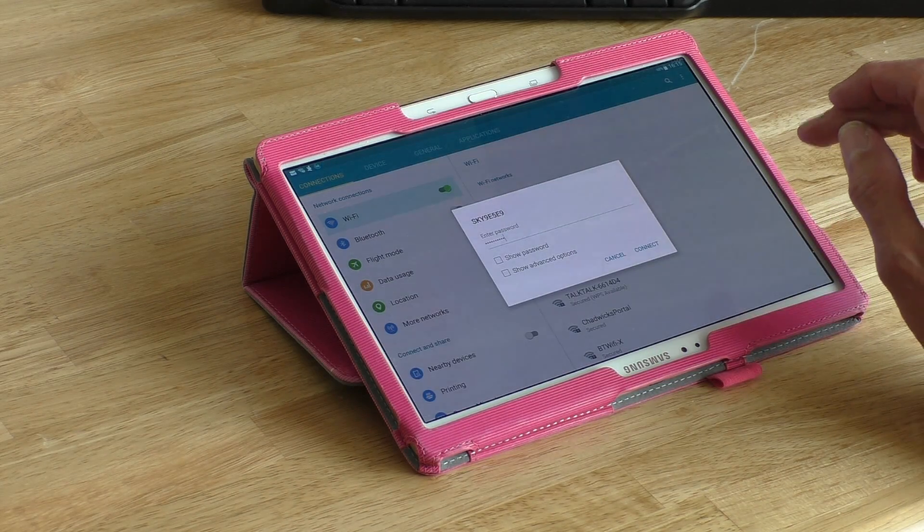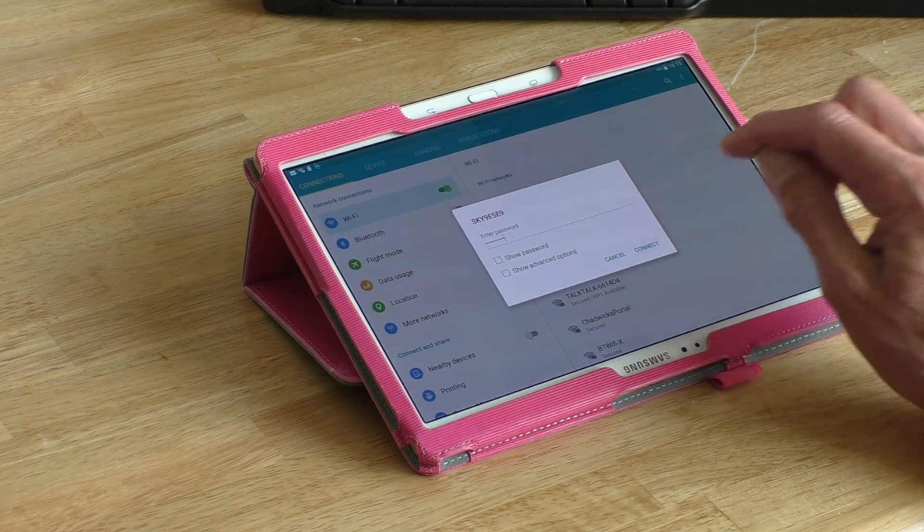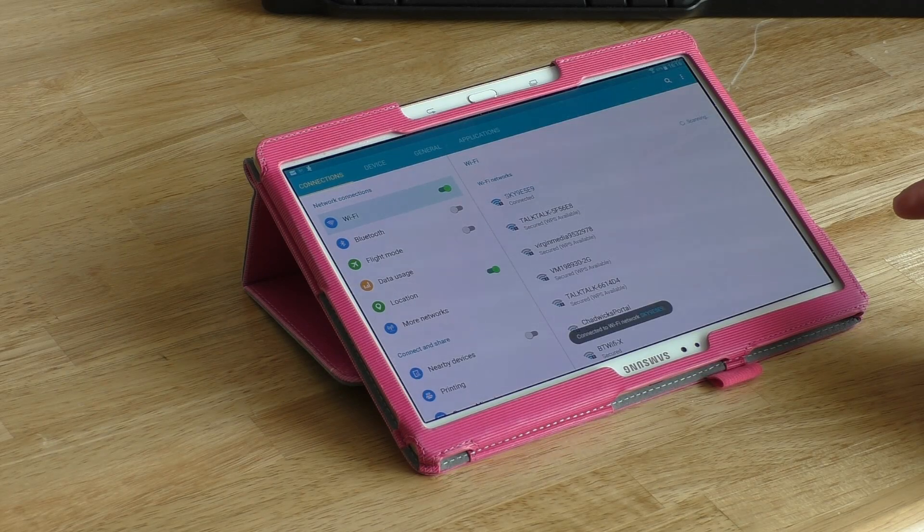And done, and connect — quick as that, it's connected.